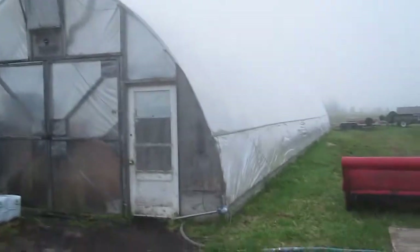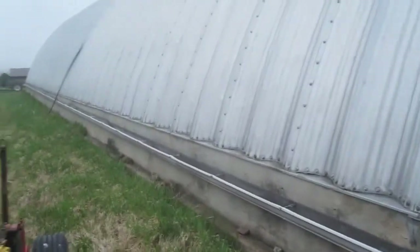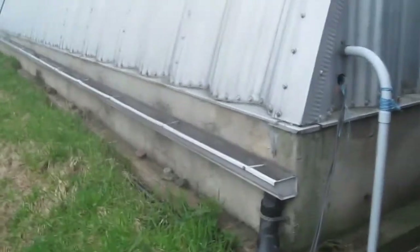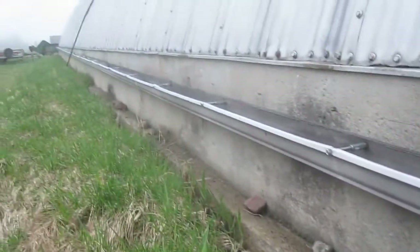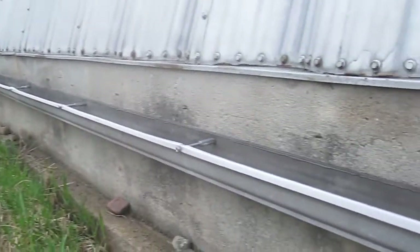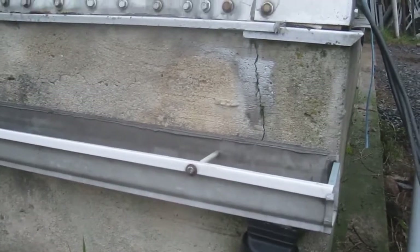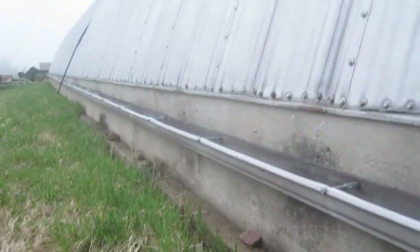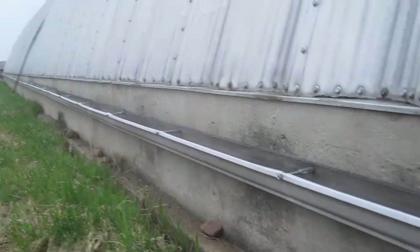We have very saline well water, so we're catching rainwater off of one half of the Quonset hut with this gutter, simply anchored into the side of the Quonset with concrete anchors. We initially did it with lead slugs and ultimately had to replace them with the expansion bolt type of concrete anchors. But now it holds pretty well, and whenever it rains the Quonset structure drips into the trough.